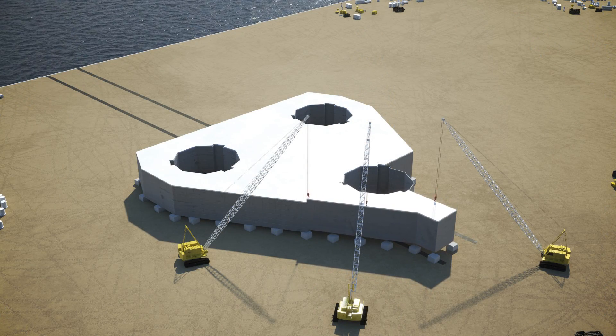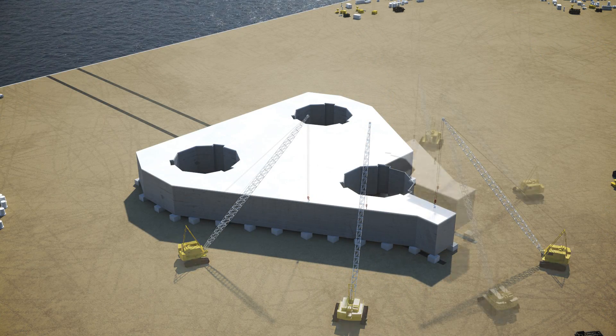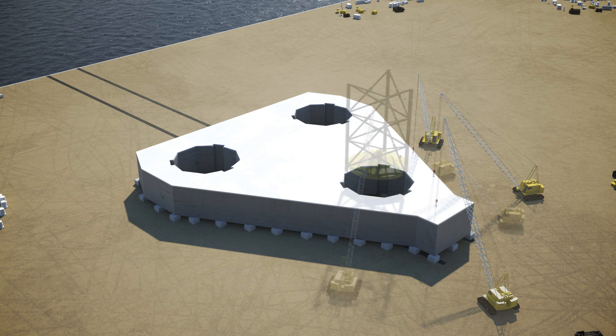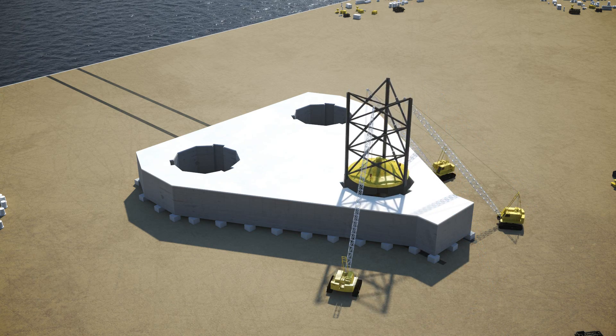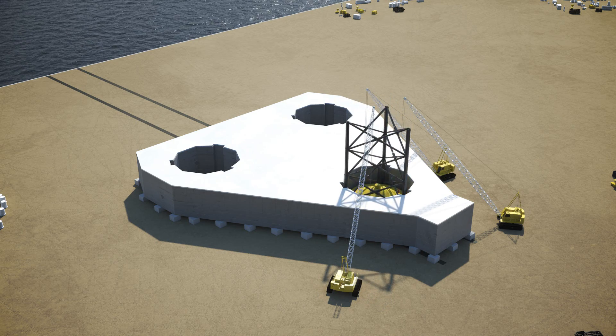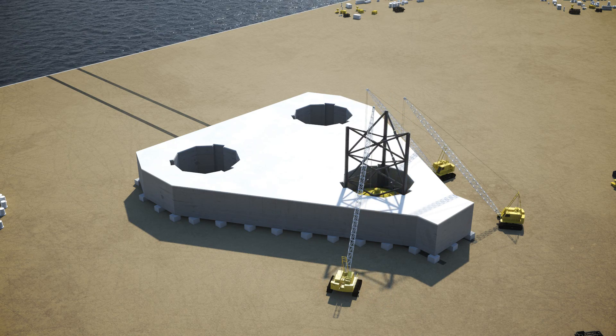Next, the starboard forward preload tank and the forward port preload tank are installed. At this point, the basic hull is completed and the forward spud can with base leg section is installed. Meanwhile, leg sections are constructed and moved into position for installing.